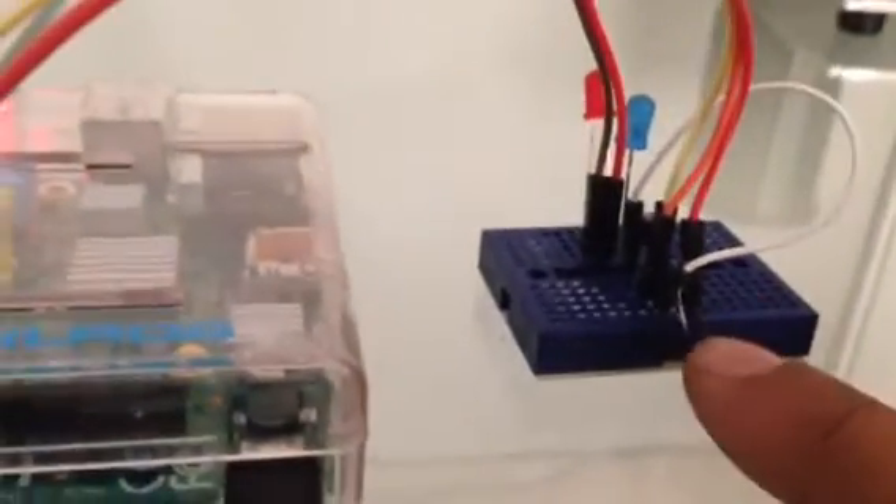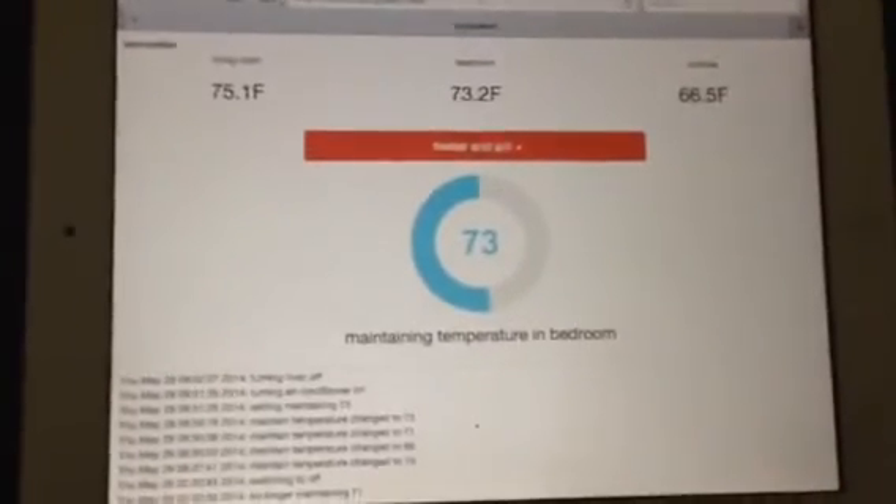The rest of this is just for the LED wiring, except for the small resistor between pins 4 and 3.3 volts on the Raspberry Pi. So things just turned off, which means we hit our target temperature of 73. Notice that the living room is still at 75.2.